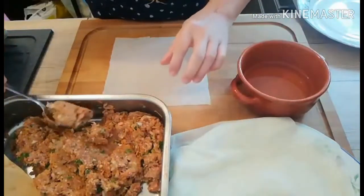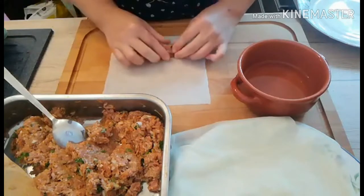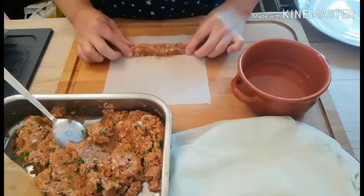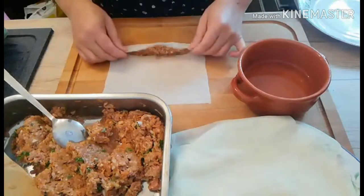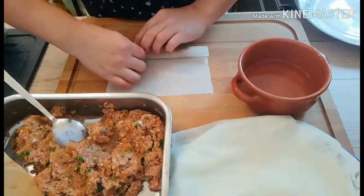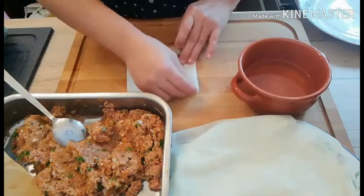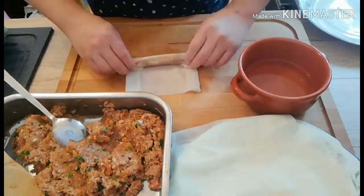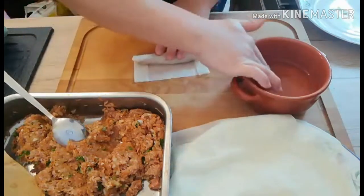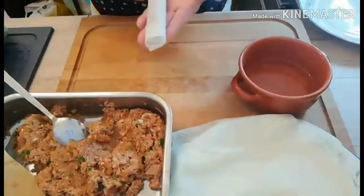Get one scoop — I already washed my hands — and just put it in our lumpia wrapper like this. Then you roll it, and fold both sides to close our lumpia. Roll again like this, and on the last part put some water so it will be totally closed. That's it — this is our lumpia.